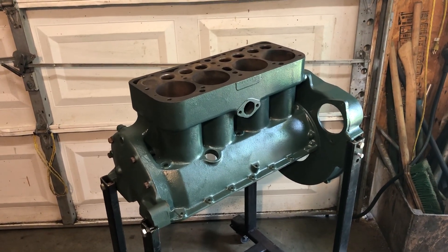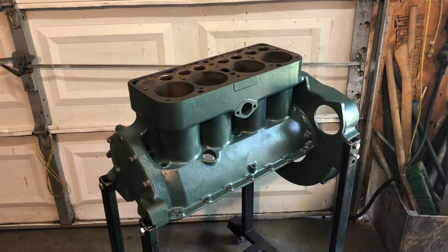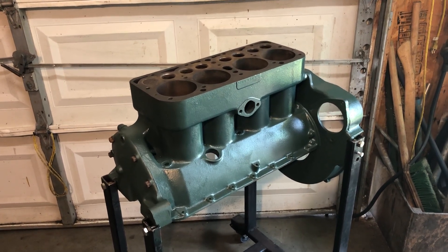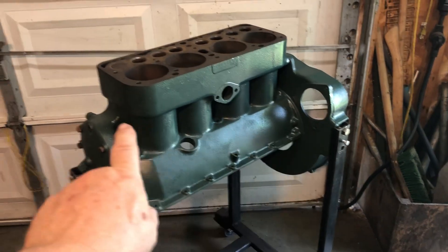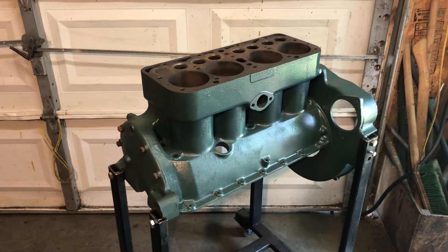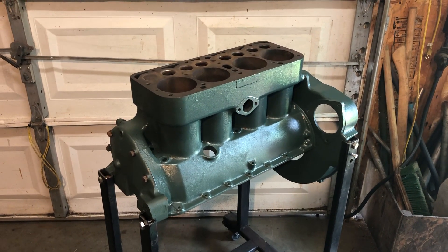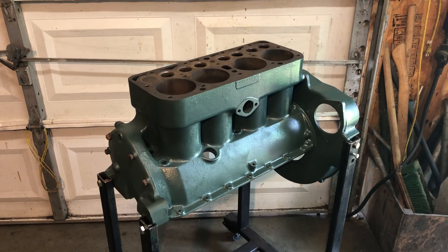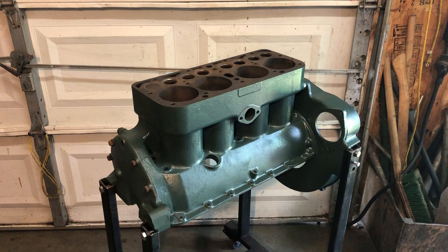I'll probably do that first so I can double check to make sure there's no irreparable cracks. Did not find any cracks, as I mentioned before, underneath the water line level there. That's a pretty common place for the Model A blocks to crack. But so far the block's looking like a pretty good block and I think it's gonna be a pretty good engine.